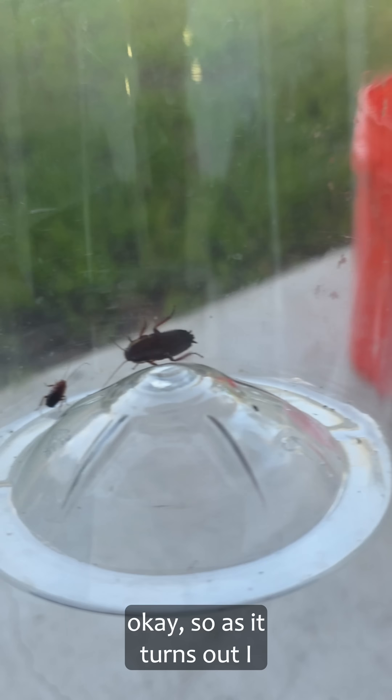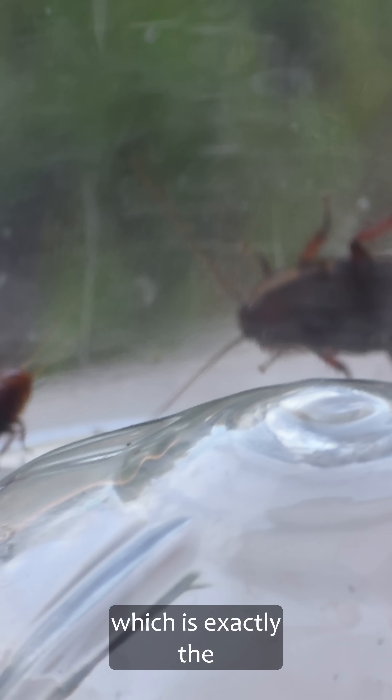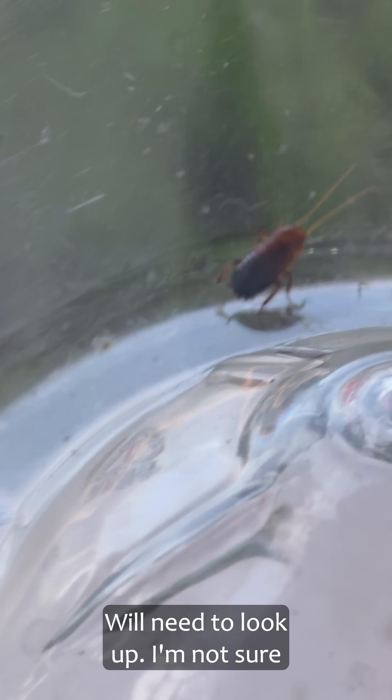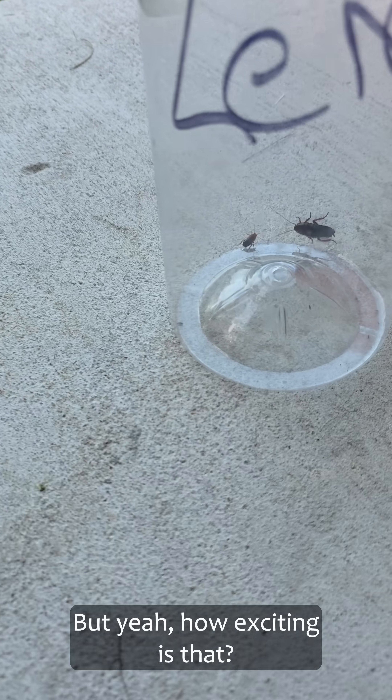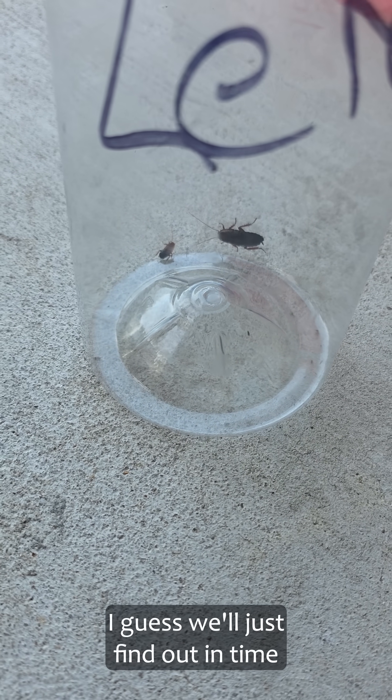As it turns out, I got an Australian cockroach here, which is exactly the roach I was looking for, and this other one here which I will need to look up — I'm not sure what species that is. But how exciting is that? Hopefully we have a breeding pair, and I guess we'll just find out in time.